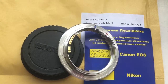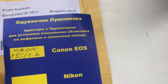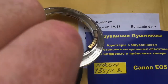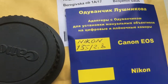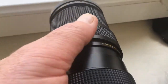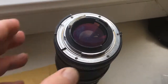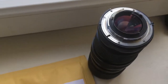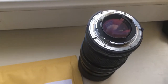Hello Benjamin, this video is about your adapter — Nikon to Canon with programmable chip. Look, this is your adapter. Here are the rear caps and this is my testing Nikon lens. Now I show how to install the adapter onto the lens.